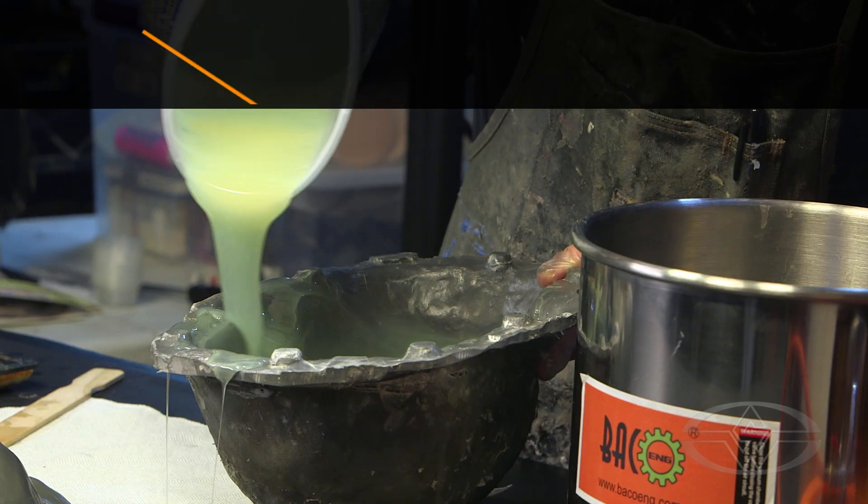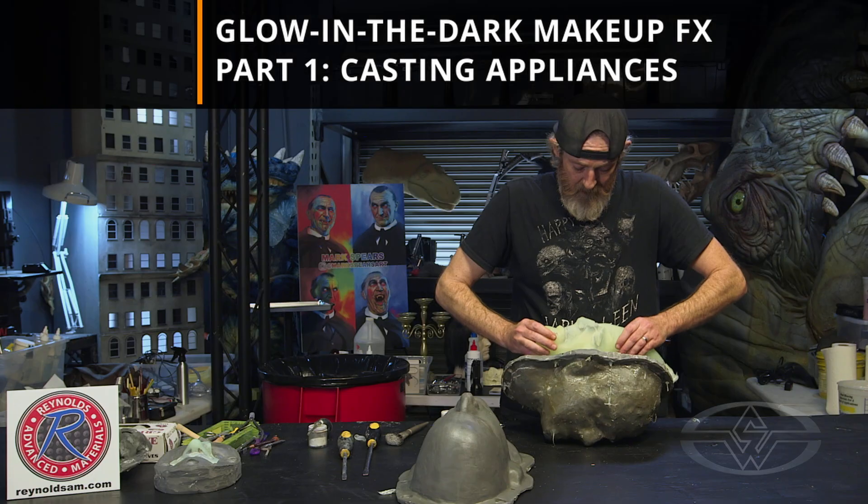Hi, I'm Rob Hinderstein, and I'm Josh Saxe with the Stan Winston School of Character Arts. Welcome to our course, Glow-in-the-Dark Prosthetics.